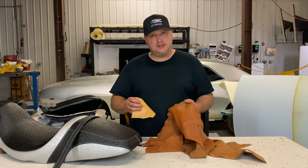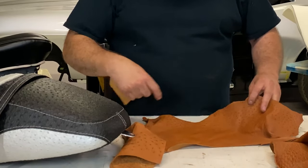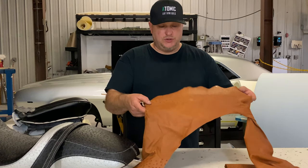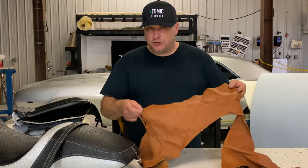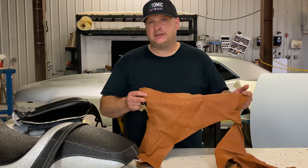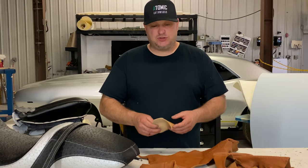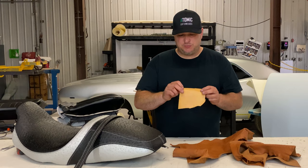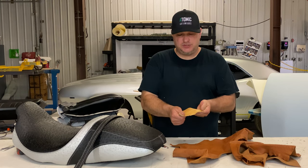A lot of times there are reasons why you would choose real ostrich. Real leather hides will have their quills where the feathers go, and then a smooth area around where the belly goes. When you're patterning off that, you're limited in what you can do for designs. Price on real ostrich is very expensive — usually over 10 times what it costs for an imitation leather. Before, our only option was the real stuff or a printed version of ostrich.